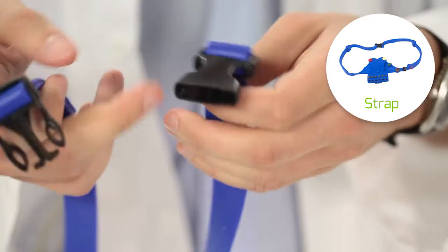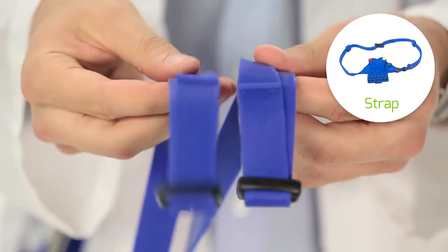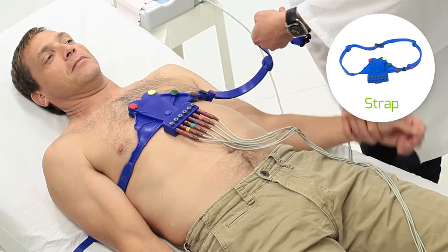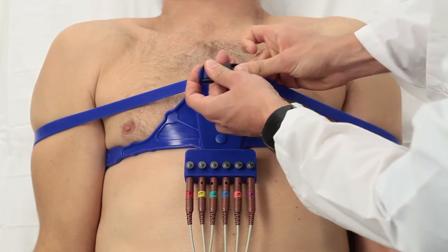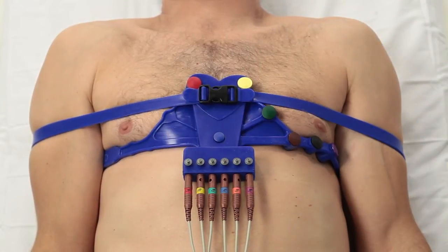If you are using the strap belt, adjust the buckle flaps in a symmetrical way. Place the straps beneath the patient's mid-arms, between elbow and shoulder, and then over the arms. Buckle the belt over V1 and V2 to improve electrode body contact. Make further adjustments to the straps if needed.